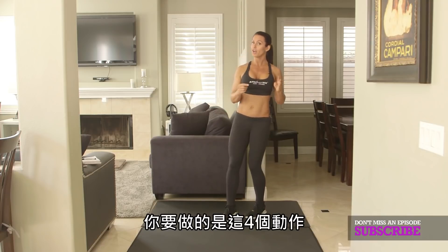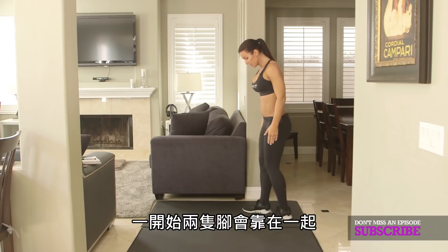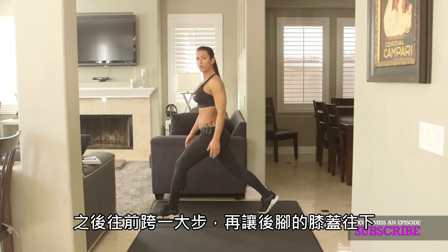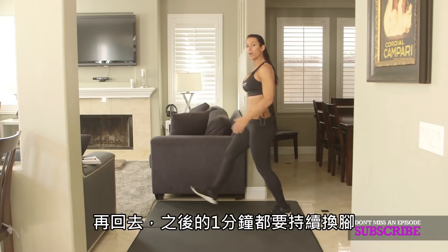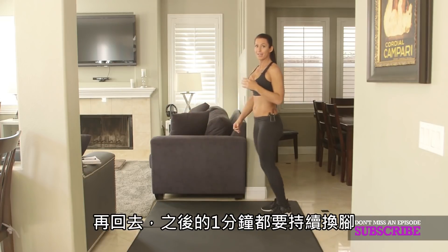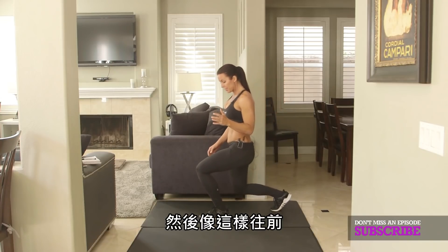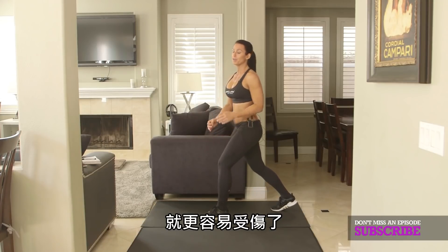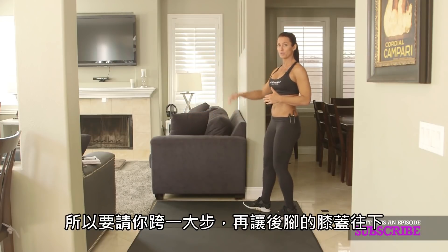The four exercises are these. First, you're going to do forward lunges. Your feet are going to be together. Take one big step forward and drop your back knee, and go back, and just alternate for that full minute. Sometimes I see people taking a short step and going forward like this. The problem is when your knee is going over your toe, you can actually be more prone to injury. So please, one big step, drop your back knee.